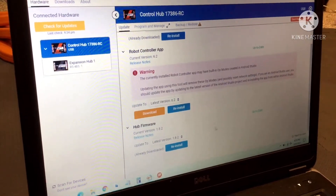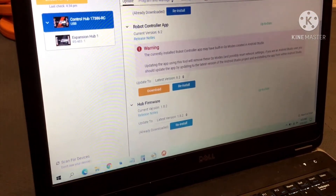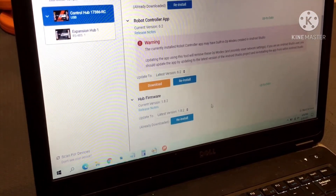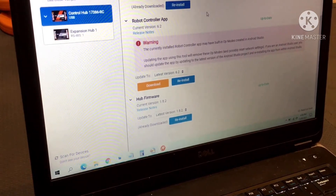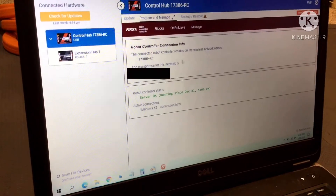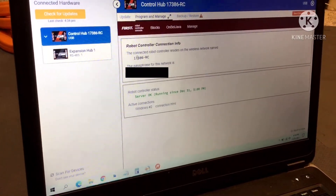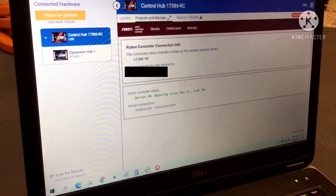And if you want to update your hub firmware, you can also find it right here in your control hub. If you are still needing to do other things such as figure out what it's connected to or rename it, you can go into here.